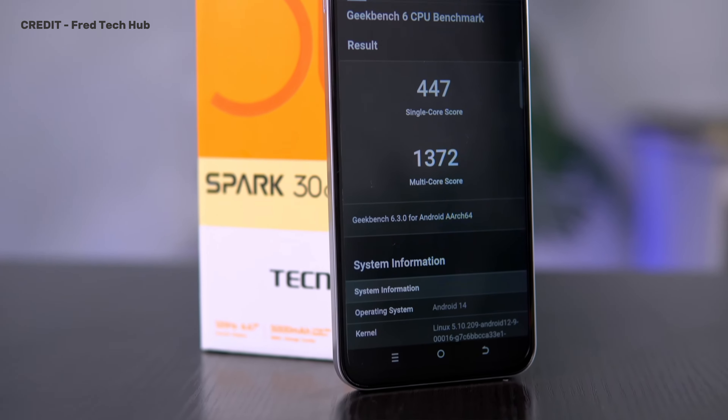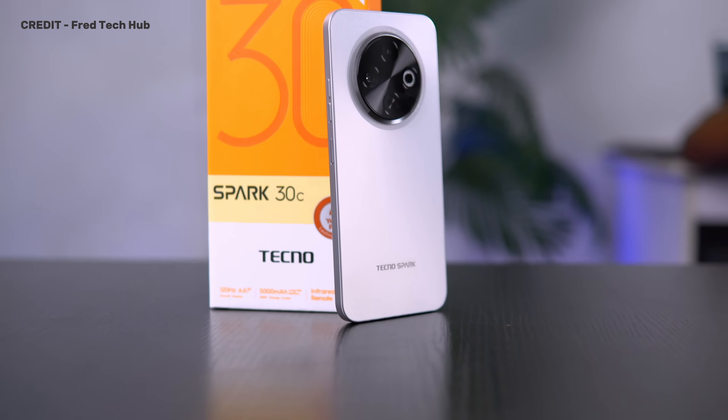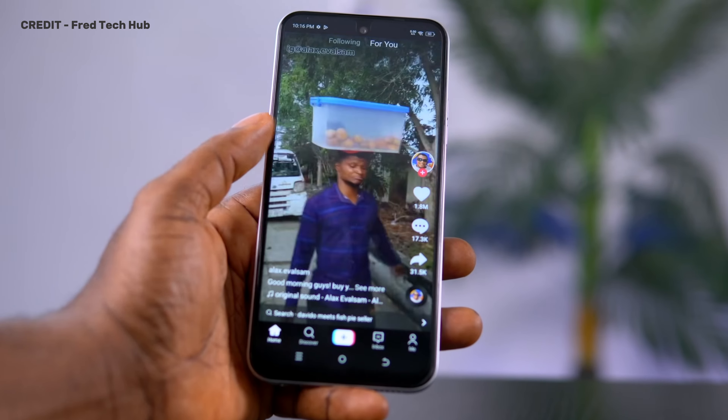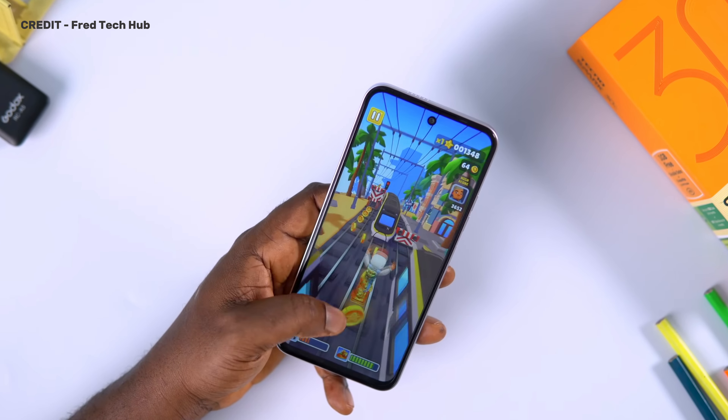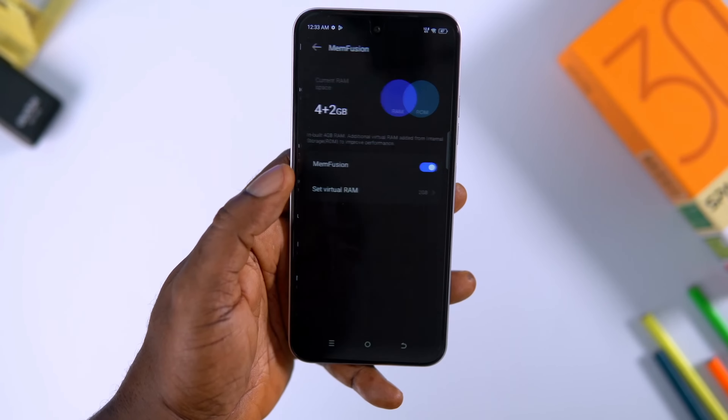This is a $90 smartphone, so you should not expect flagship performance. It is equipped with a Mediatek Helio G81 chipset, and as you might have guessed, this is not a gaming chipset. So if you are getting this to game, I would advise you skip this one. Performance is okay — it won't blow your mind, but it is very okay for day-to-day tasks like browsing the web and playing light games like Candy Crush and Subway Surfers. It should run COD or PUBG, but I would advise you not to do that because you won't enjoy the game. We have the 4GB RAM variant and the 6GB RAM variant, and I would advise you go for the 6GB variant. Overall, the kind of performance this device offers is very acceptable for that price.